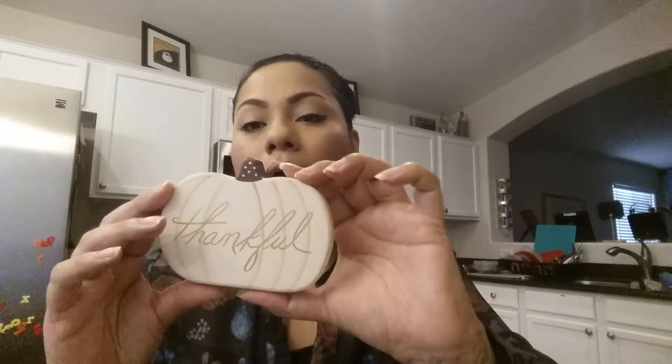Then I got this one, which was the same price. It's a pumpkin and it just says 'thankful' on it, but this one is more of a rounder shape. So if you compare those two, I thought they would be good additions to my fall haul and fall home decor.